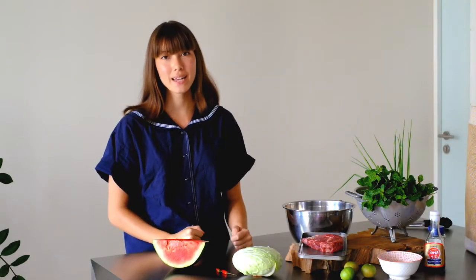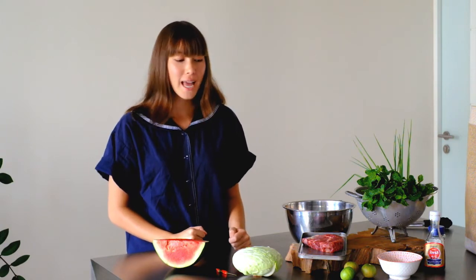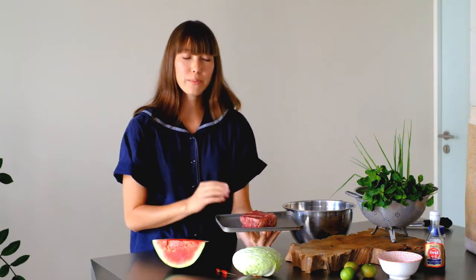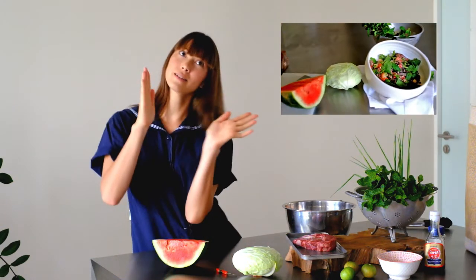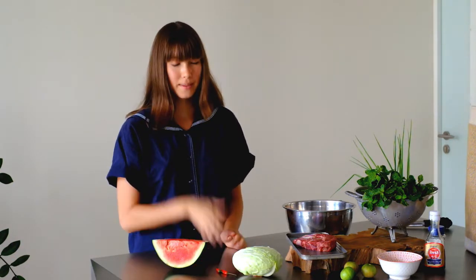Hey guys, I'm back in the Ponytail Journal Studio Kitchen in Bangkok. Today I've got a beautiful piece of Australian grass-fed ribeye steak and I'm going to show you how to make it into a very easy Thai style, North East Thai style, beef salad in three very simple steps.